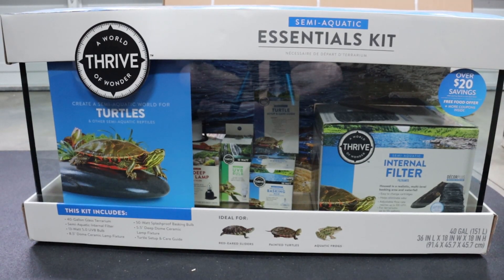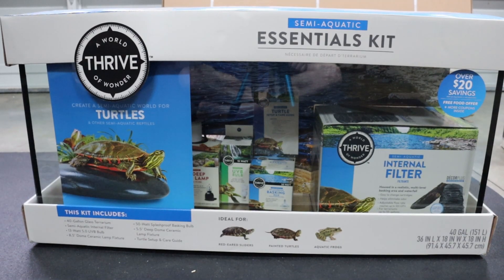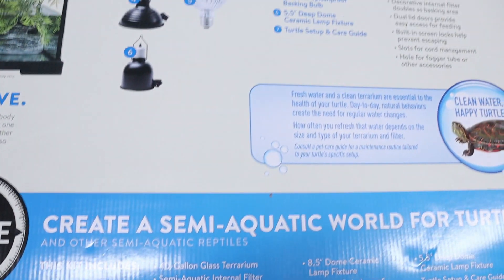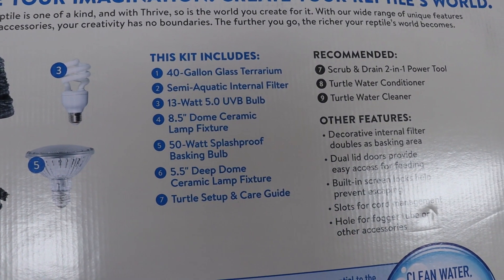Hey guys, this is Reviews and Warp, back with a quick review. This is on the Thrive brand essentials kit — the basic turtle kit with a 40 gallon tank. I picked it up at PetSmart and I'm pretty sure it's in-store only, though it may be available at other retailers.